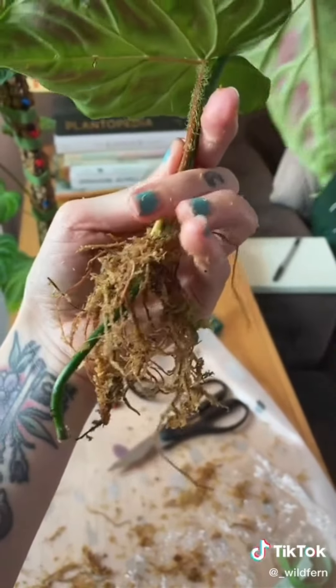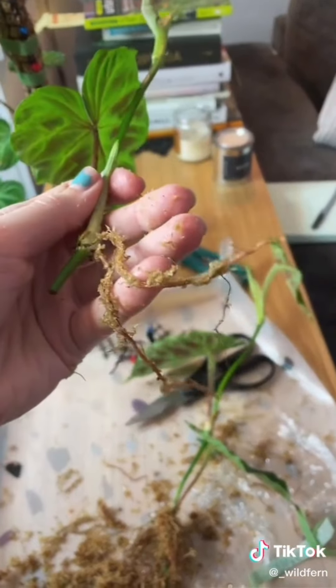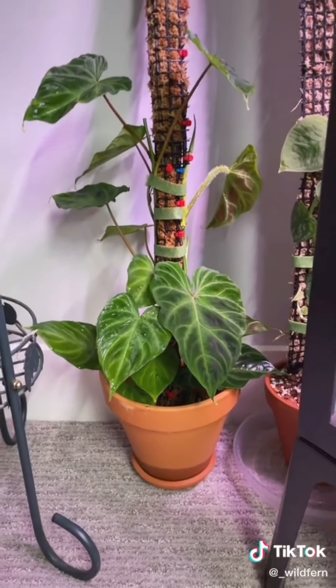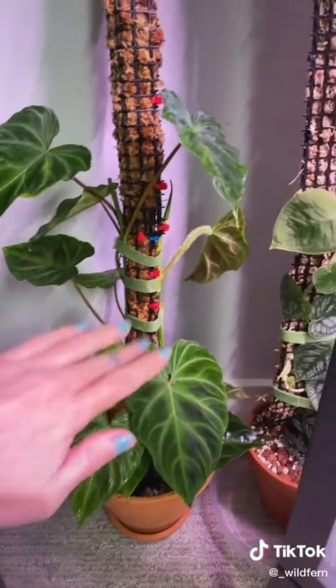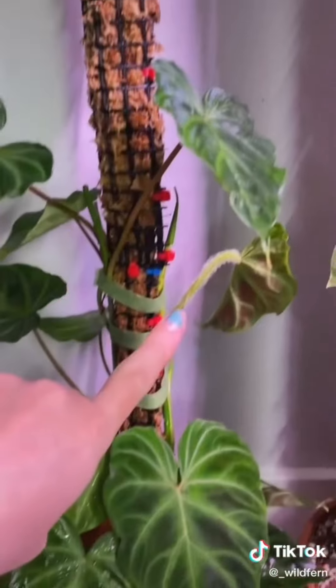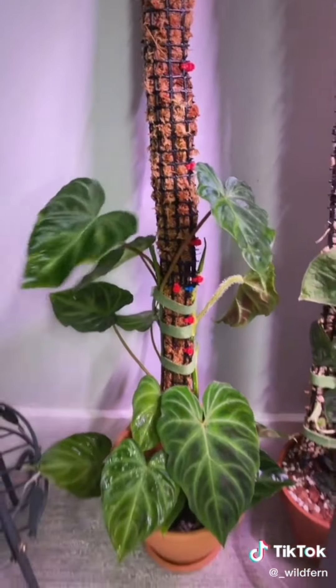That is craziness. I also have a little itty-bitty secondary cutting from the other vine. This is the finished result. Looks pretty good. It's going to look even better once we get some more leaves up here to cover up my ugly zip ties. That's how he's looking.